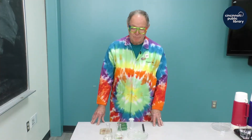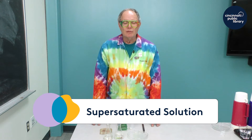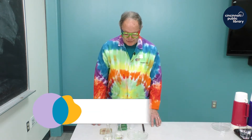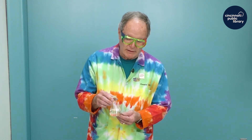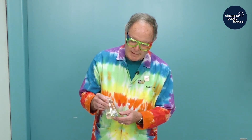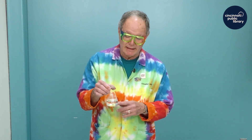Welcome back. In this demo, we're going to talk about a supersaturated solution. In the flask, I have a solution of sodium acetate. It is a white crystalline material that looks like table salt. I dissolved it at a very high temperature and then I let it cool to room temperature. The demo indicates that most solutions, there's only a certain amount of solid that can dissolve.